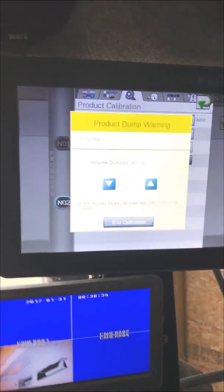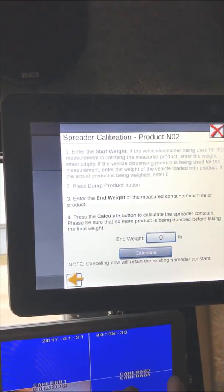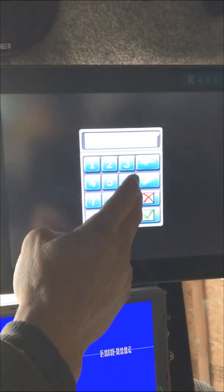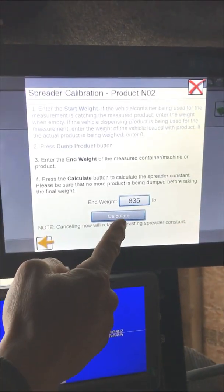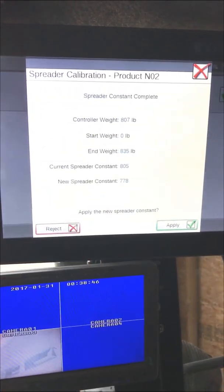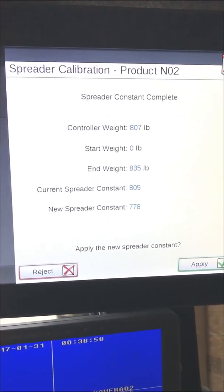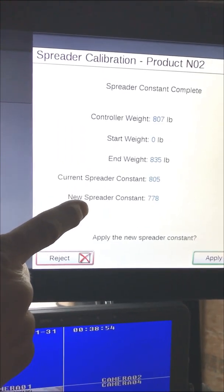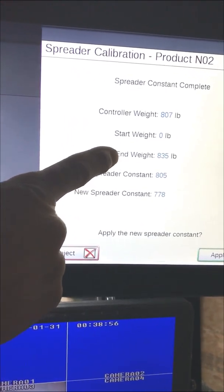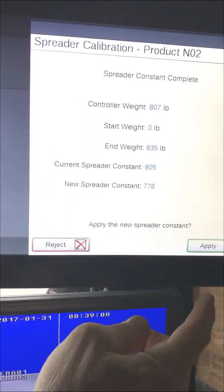We weighed 835 pounds of product, so we're going to hit 'End Calibration,' enter 835, and let the system calculate the new constant. It says our new spreader constant needs to be 778. Our old constant was 805; our new constant based on the 835 pounds that we weighed needs to be 778.